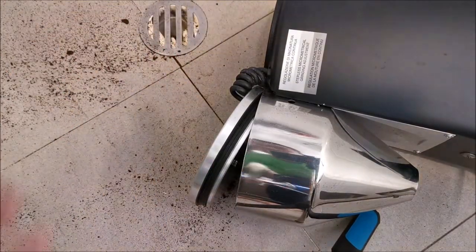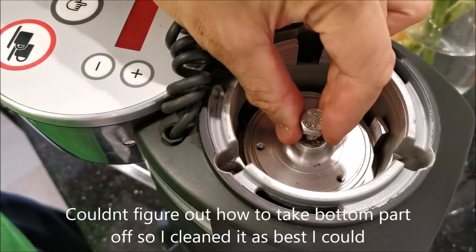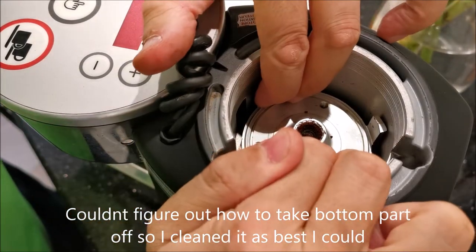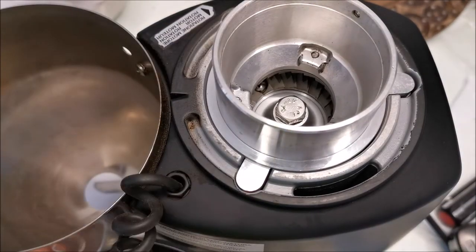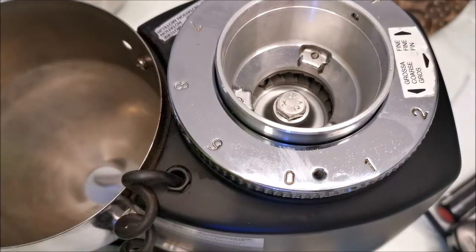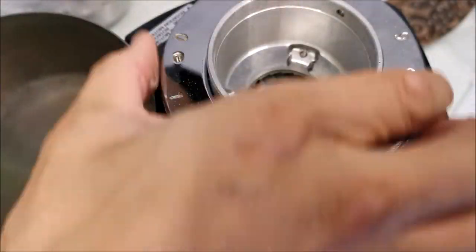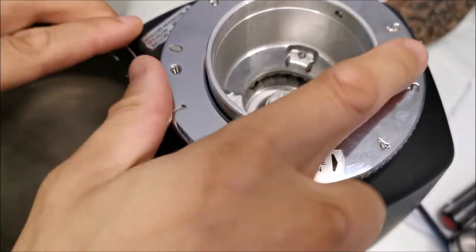I tried taking the bottom part off but couldn't quite figure out how, so I just cleaned it as best I could and put everything back together. When screwing it back, try not to strip the screws. At some point you'll need to use the handle to help tighten it a bit more, and then find your zero setting and give it a mark.